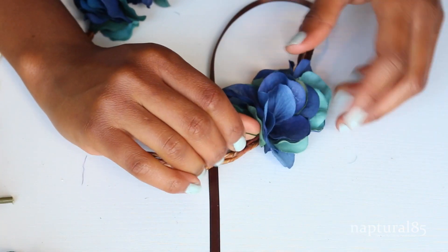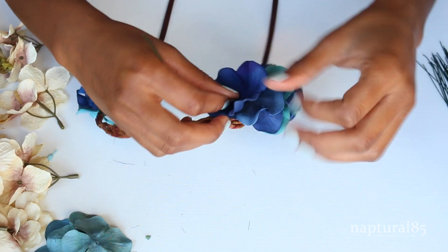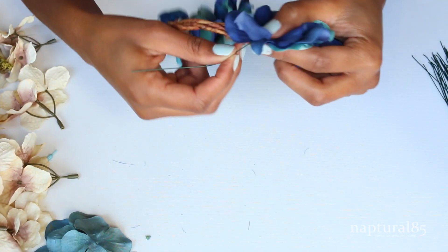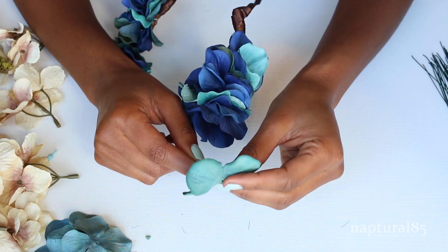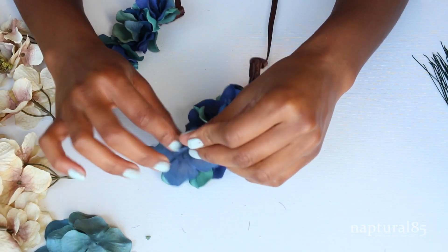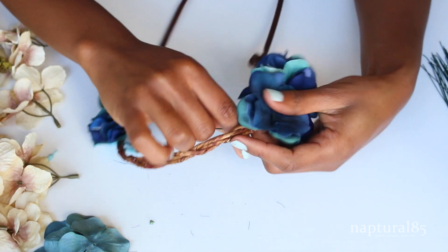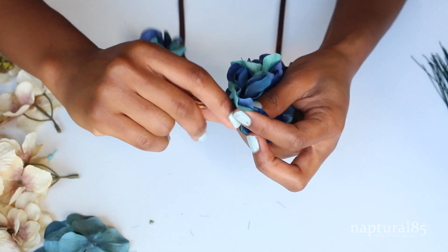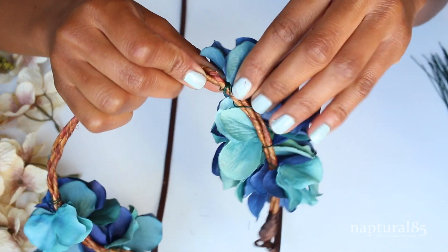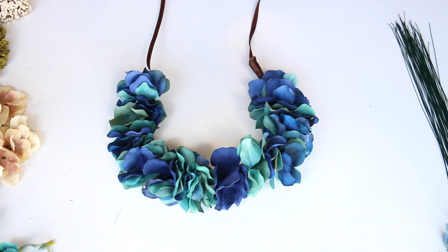Where those flowers stop, wrap the wire around the headband so they stay in place and don't move. If you have more room on that wire, just string on some more petals, placing the flowers where you want them, then wrap the wire around the headband to secure it. Keep stringing on as many petals as you have room for on the wire. When you reach the end of the wire, wrap the excess around the headband and press the end of the wire down flat so it doesn't snag on your hair.